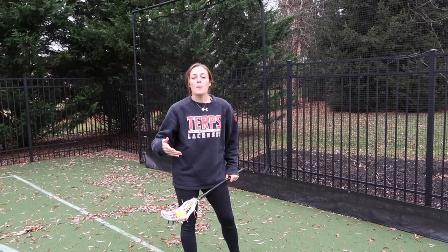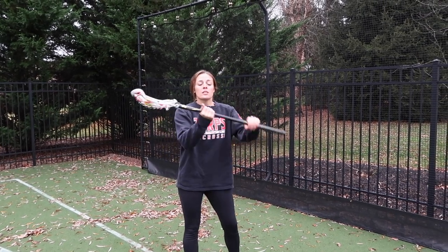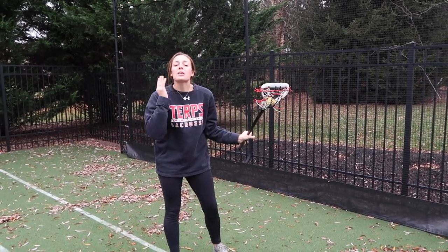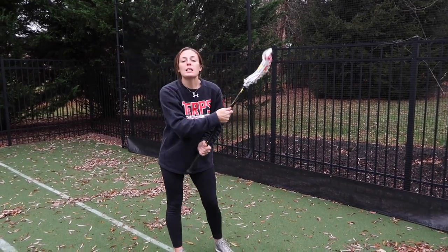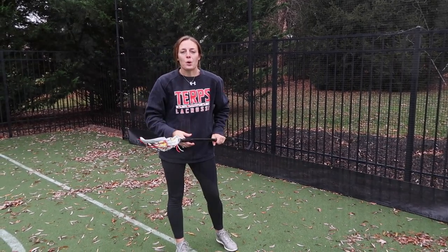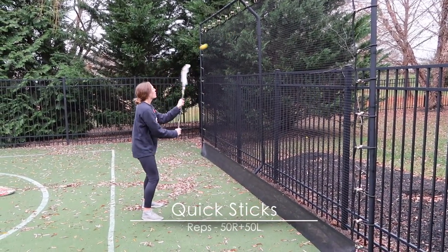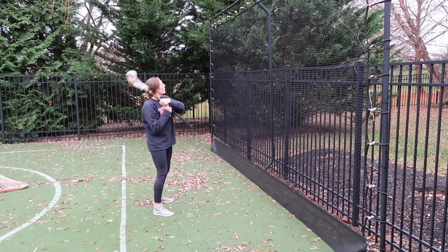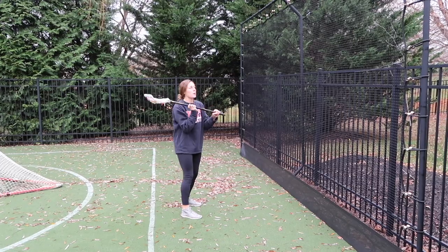Last thing for this wall ball workout is quick sticks. You don't do a lot of different movements, but you do a lot of reps. This is the only time I really ever tell my girls they can choke up — what I like to call baby hands. Usually when you're quick sticking, you're in tight, either close to the crease or in the midfield dodging through a lot of people. So it's okay to keep it tight between your shoulders. Go 50 right, 50 left. And if you get really good at it, you can start to switch your hands after you throw — catch, throw, switch.